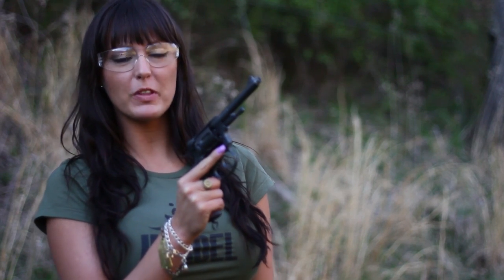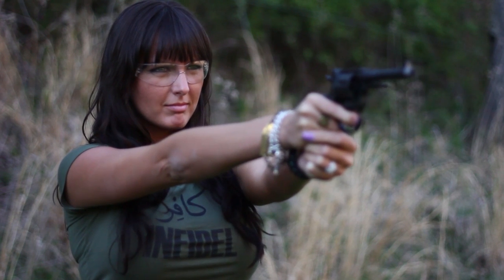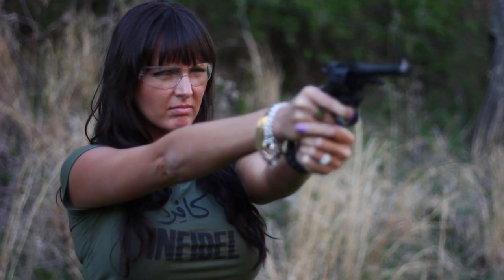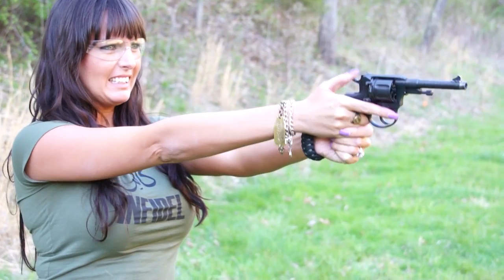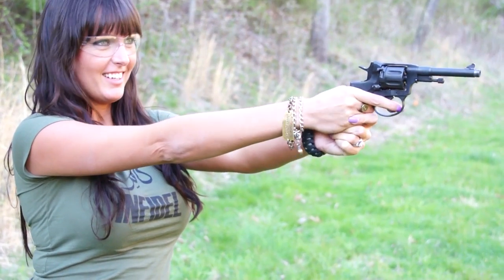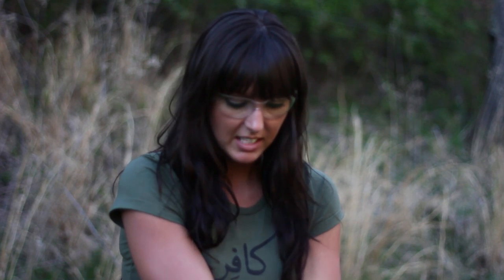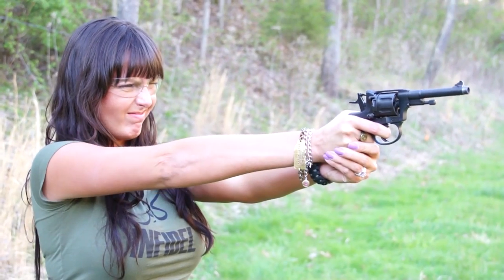So let's just fire a few rounds through this to see how it shoots. Do I have to pull it back every time? No, it's just a really heavy double action. Really? You can try it. It's like a 20 pound trigger.